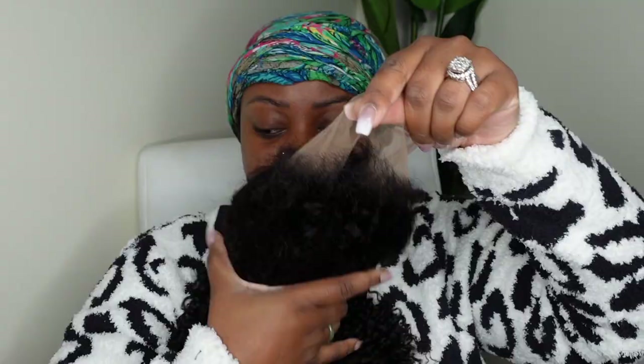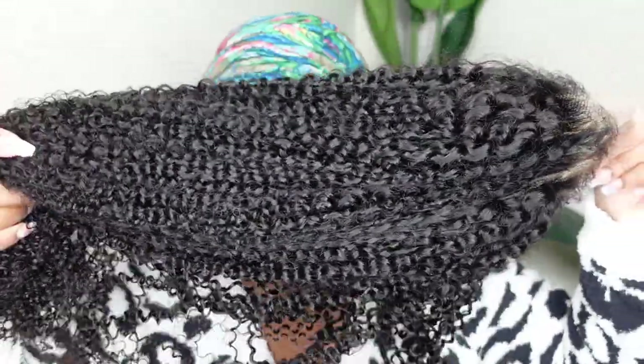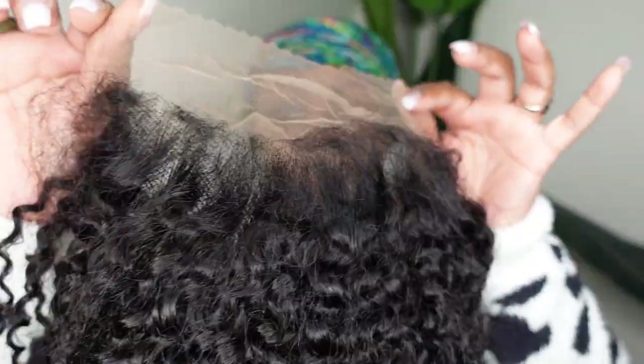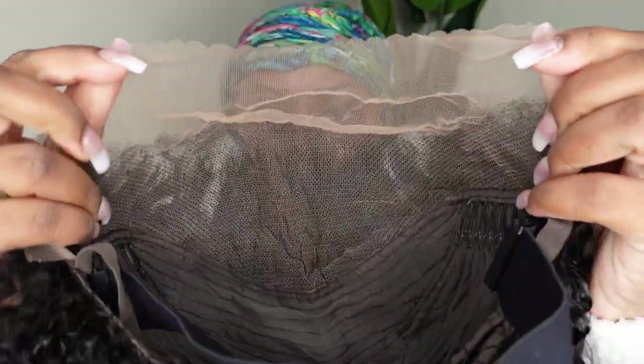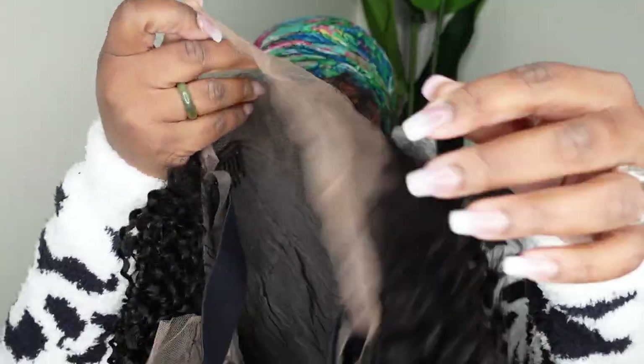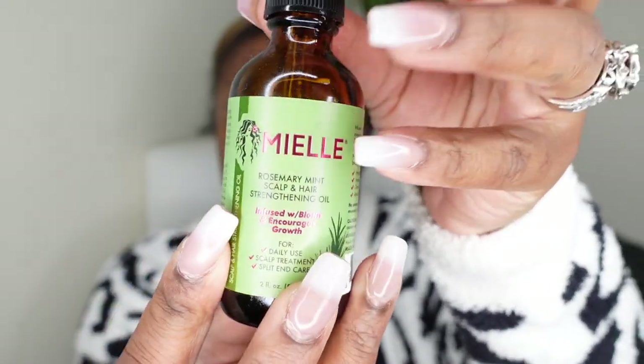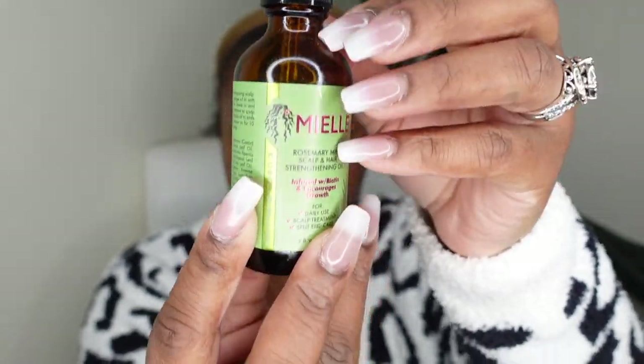So this is me straight out of the shower. I put on this cute little Target set and my little Gucci scarf to feel good around the house, but I really wanted to get my hair done so I did it. This is the wig straight out of the box. As I did mention, this is a 13x4 free part lace wig so you can part wherever you'd like. It does come with the adjustable elastic band.